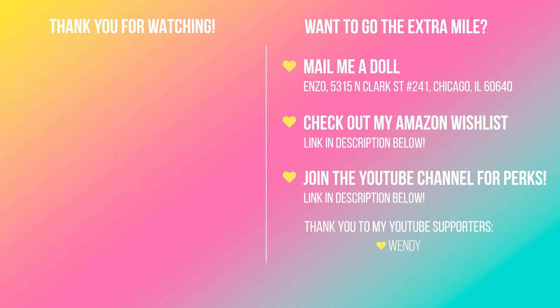He looks real good. Let me know what you think of this buff Ken in the comments below — if you plan on getting him or if you got any of the other ones, I'd love to know. Thank you so much for watching, I truly appreciate it. If you haven't already, please remember to subscribe, and I hope you're having a lovely whenever you're watching this. I will catch you next time.